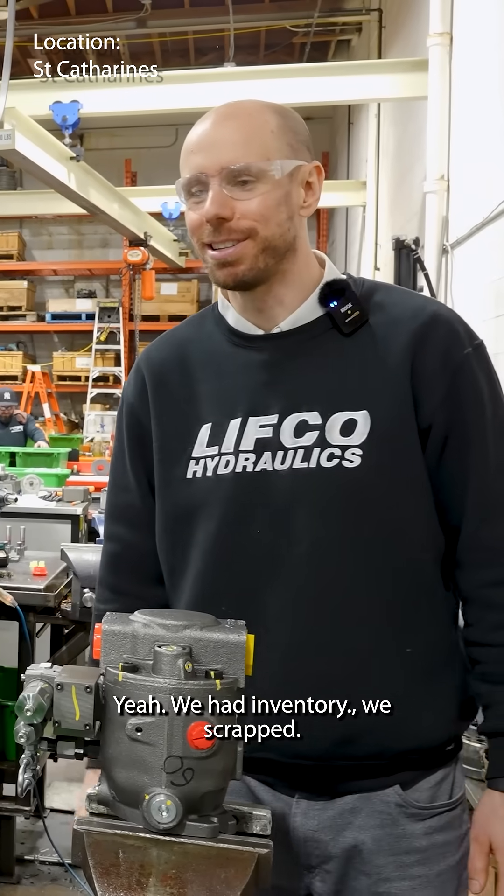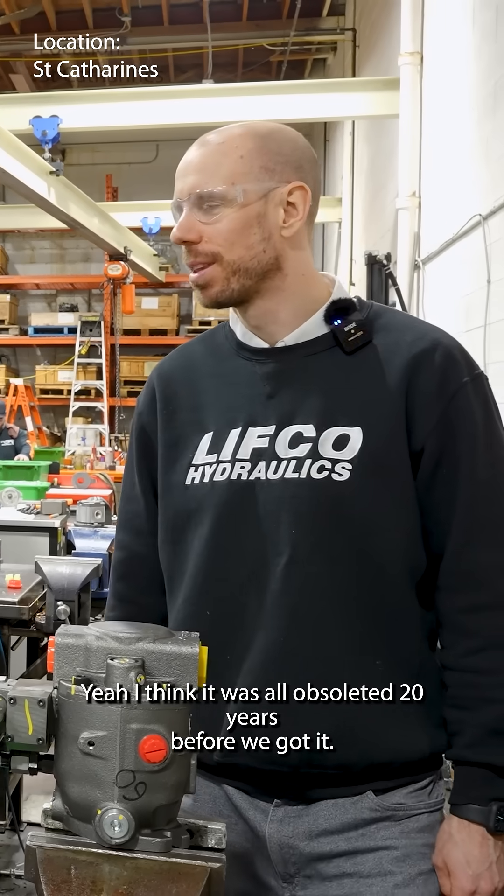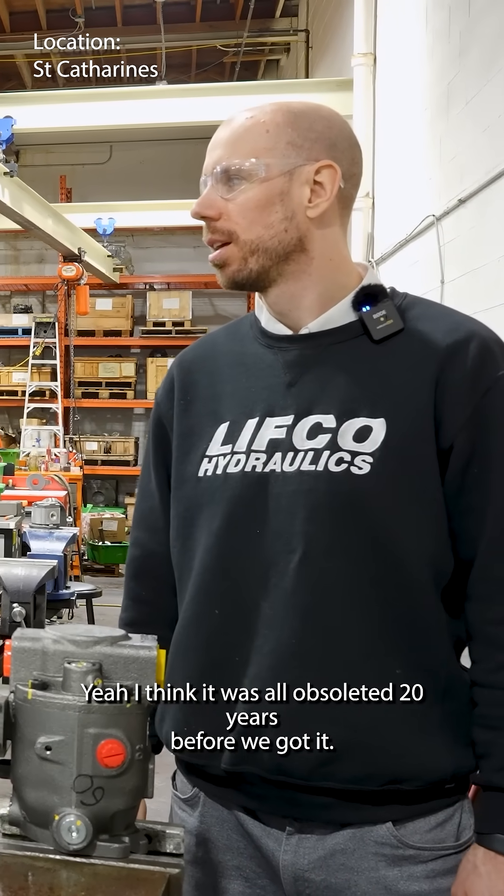Yeah, we had inventory we scrapped. That stuff was so old. I think it was all obsoleted 20 years before we got it.